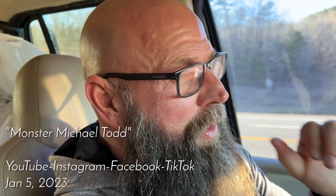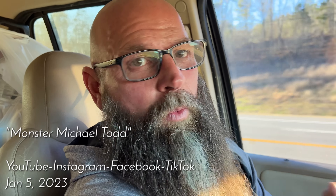What's up guys? Monster Michael Todd here and we are heading to pick up the newly wrapped RV from my Quest for 100 starting this Saturday. That's not what this video is about though — we're going to talk about arm brakes.